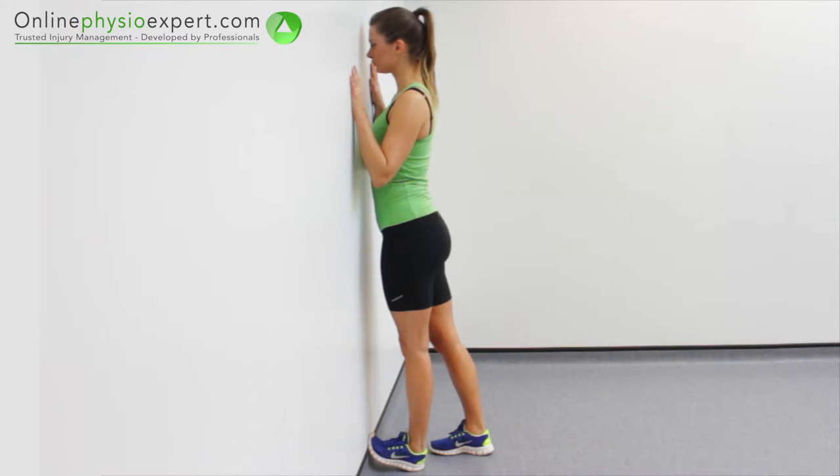This exercise will target a stretch through different areas of your lower calf muscles, plantar fascia and toe flexor muscles.